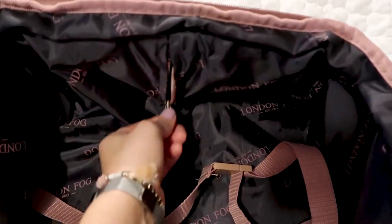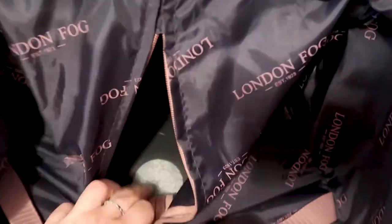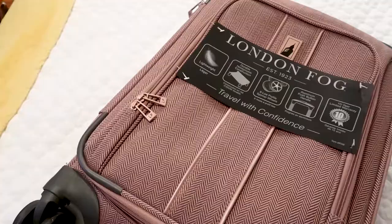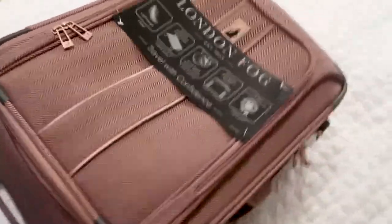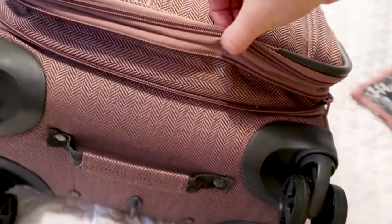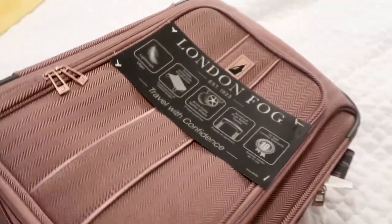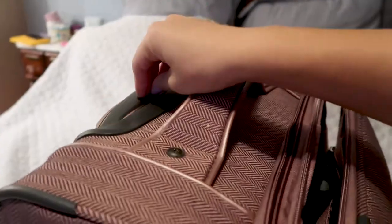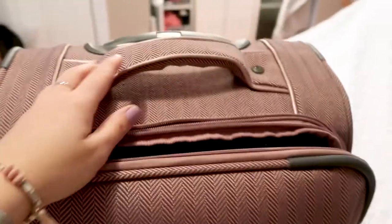The inside lining does zip so you can see that honeycomb construction. What makes it so lightweight is that it's foam — it feels durable but it's really lightweight material. Like the medium and large bags, this is also extendable — just over an inch of extra space should you need it. Moving on to the handles, there's a nice telescoping handle, as well as a really nice top handle and a side handle.